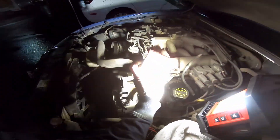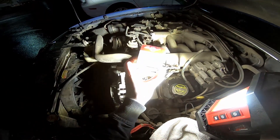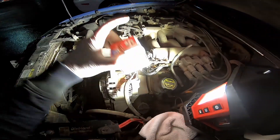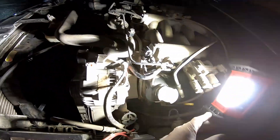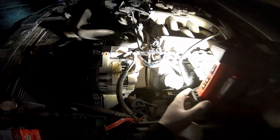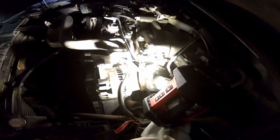Here's the sensor — part number is FPS7 for the Standard version of it. Standard is the brand. There'll be a link down in the description for one of these. Below this sensor is a Schrader valve to relieve the fuel pressure.